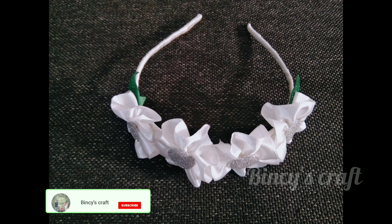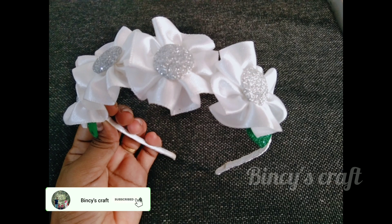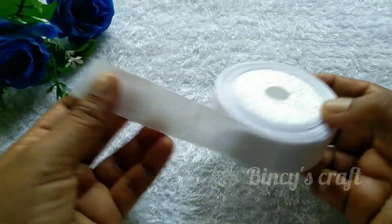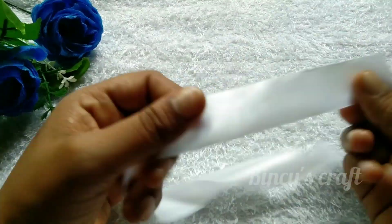Hello, I am going to show you a cute hair band making video. We are going to do a simple video. I am going to show you a white satin ribbon.